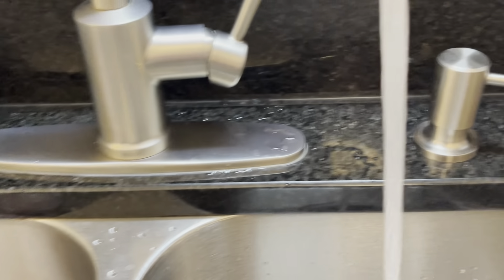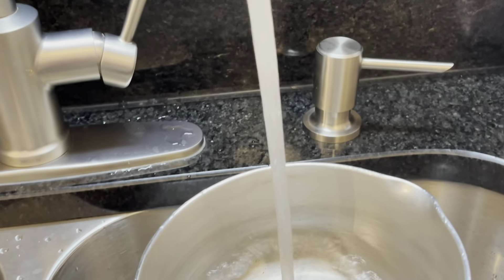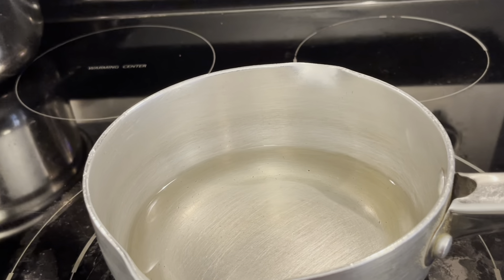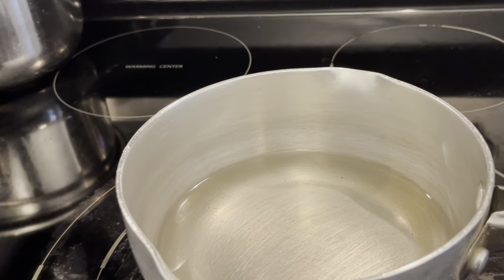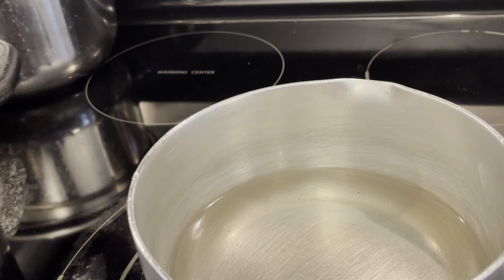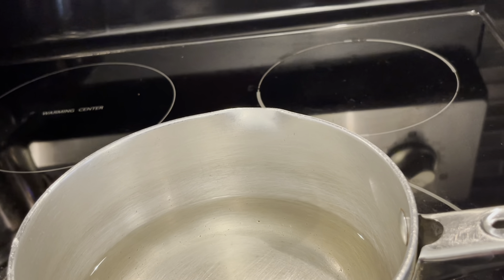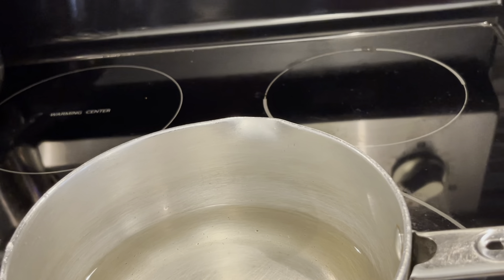We'll first start by putting water on the stove — about one cup, because it's only me taking tea this morning. I put my water on the stove and let it heat. Some people let the water boil first; some people put the tea in straight away. I don't have loose tea leaves today, so I'm going to use a tea bag.